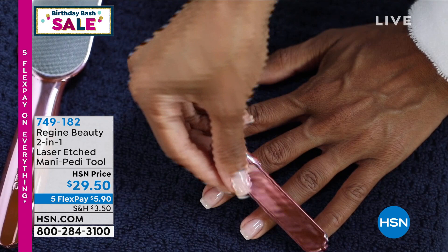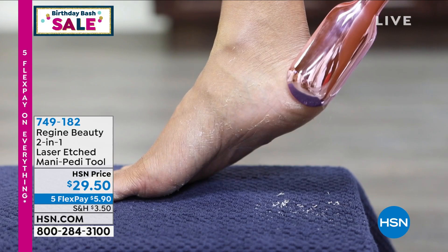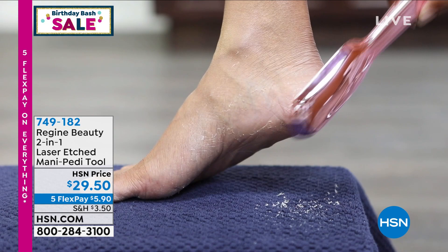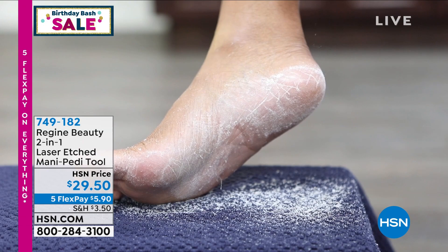It's on five flexible payments. Watch this video — that is insane. Look how much dead skin is coming off her foot. That's not a cream, that's not a moisturizer she put on her foot. That is the dead skin removed without the oils, without the scrubs, for less than the price of a pedicure. You're getting in on one of the coolest inventions ever.